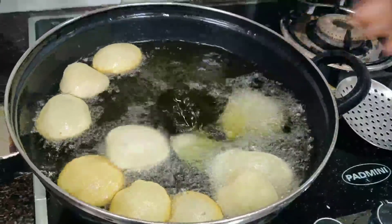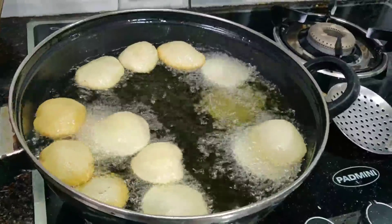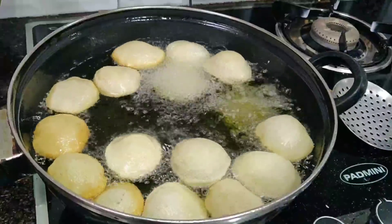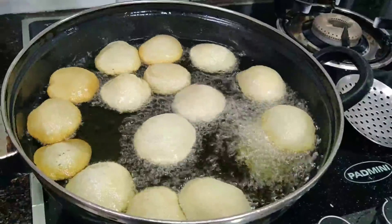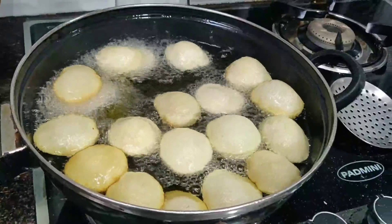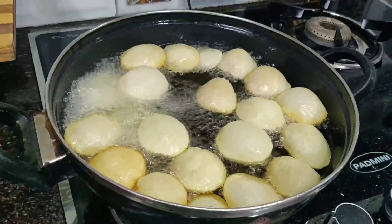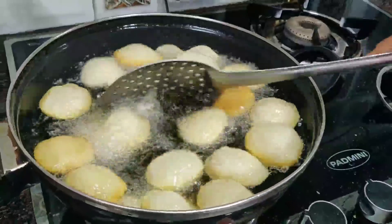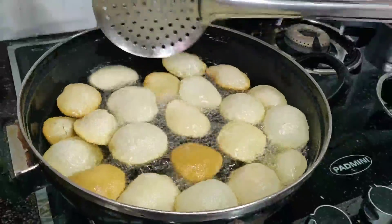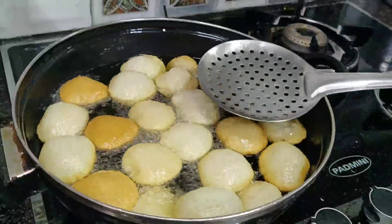The oil needs to become very hot before frying. Be careful with the golgappas — the size matters. When making golgappas at home, the gas burner is smaller, so your golgappas will be a bit smaller than the vendor's. You can see the golgappas come out with a lighter color when the size is kept appropriately.